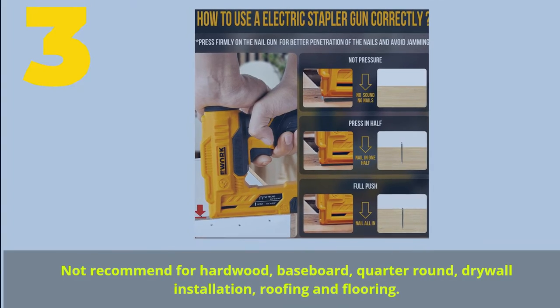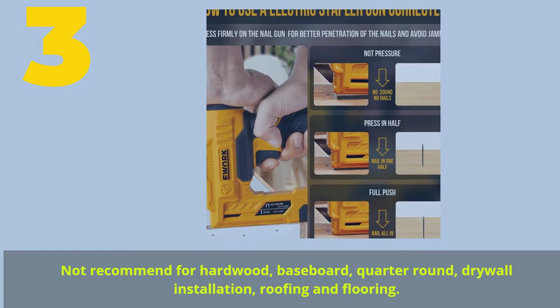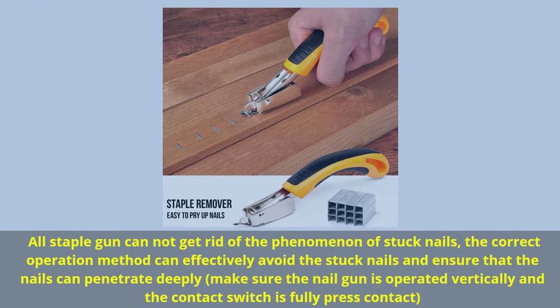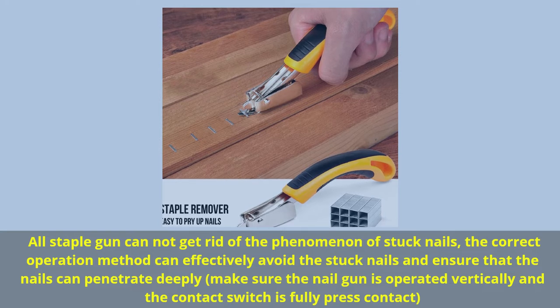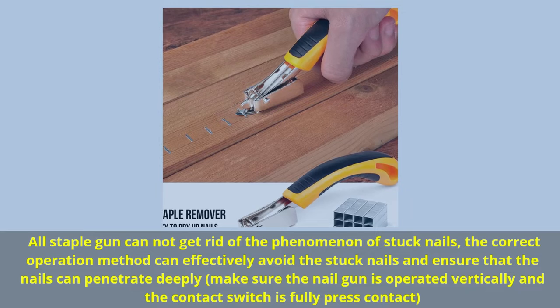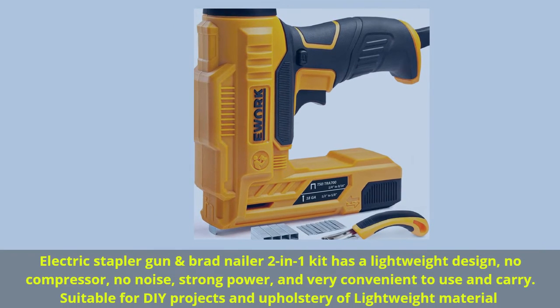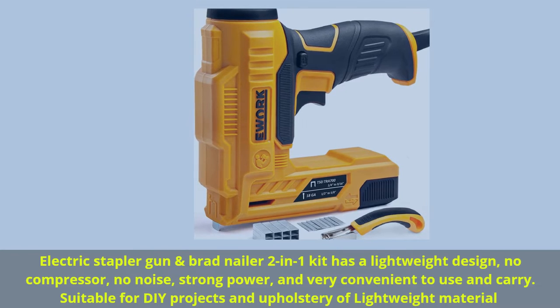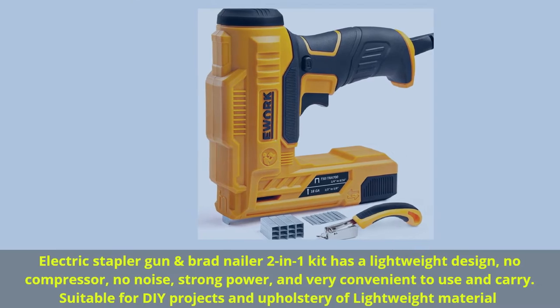Number 3: Not recommended for hardwood, baseboard, quarter round, drywall installation, roofing, and flooring. All staple guns cannot entirely avoid the phenomenon of stuck nails; the correct operation method can effectively avoid stuck nails and ensure nails penetrate deeply. Make sure the nail gun is operated vertically and the contact switch is fully pressed. Electric stapler gun and brad nailer 2-in-1 kit has a lightweight design — no compressor, no noise, strong power, and very convenient to use and carry. Suitable for DIY projects and upholstery of lightweight material.